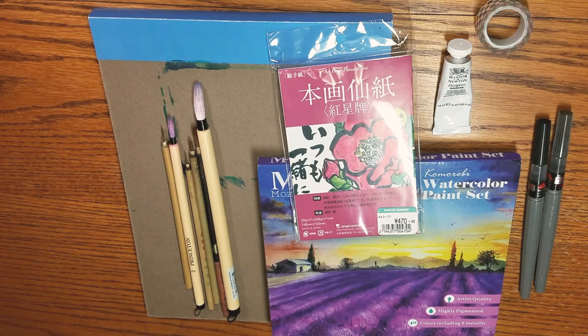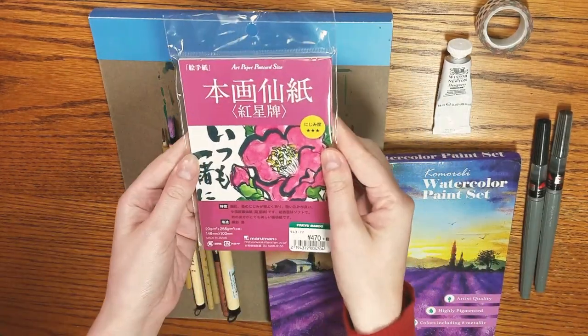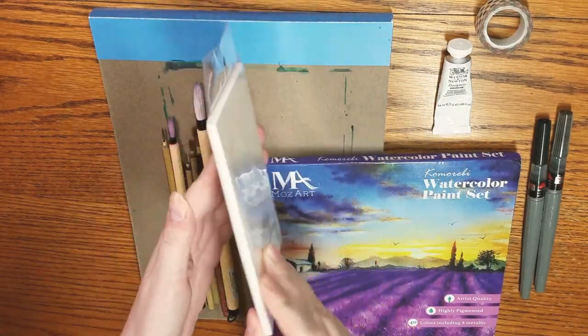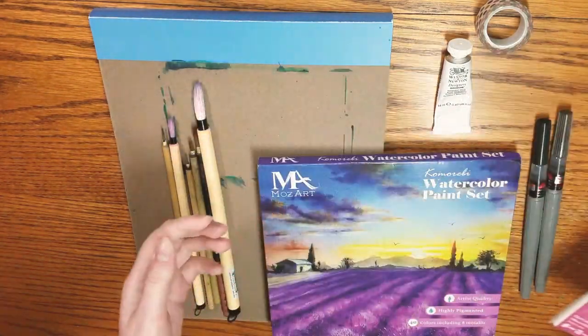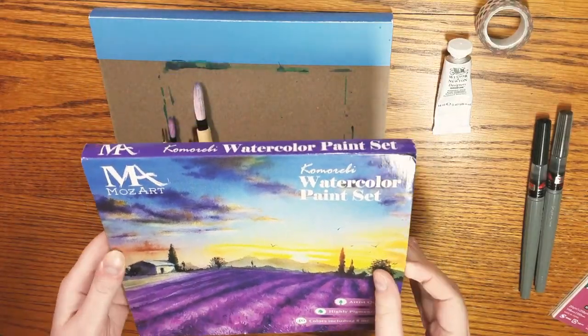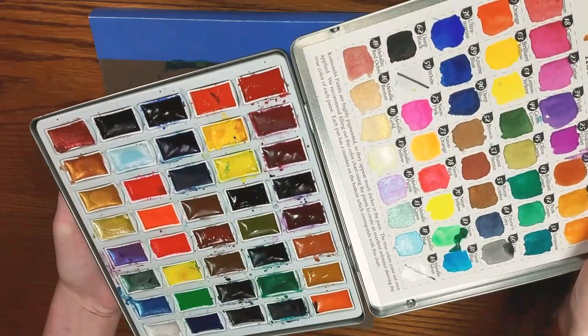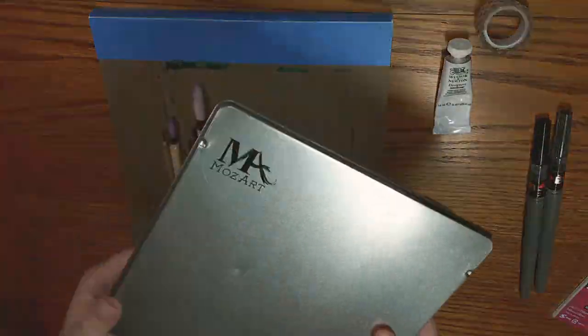These are the materials I'm going to use for this tutorial. We have the Mazar Komorebi set, a pack of edegame paper — I actually don't know the working properties of this paper at the start since I'd never used it before. We have some Sumi-e brushes, some Pentel pigment inking brushes, white gouache, washi tape or masking tape, and a pad of Canton XL watercolor paper. We're not going to be using the paper inside though — we're going to use the chipboard back as structural support for our edegame painting.